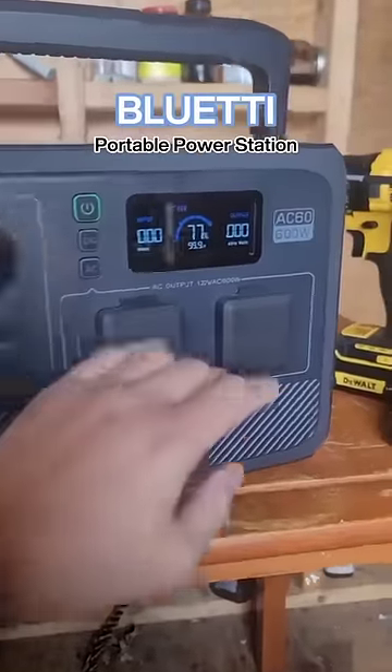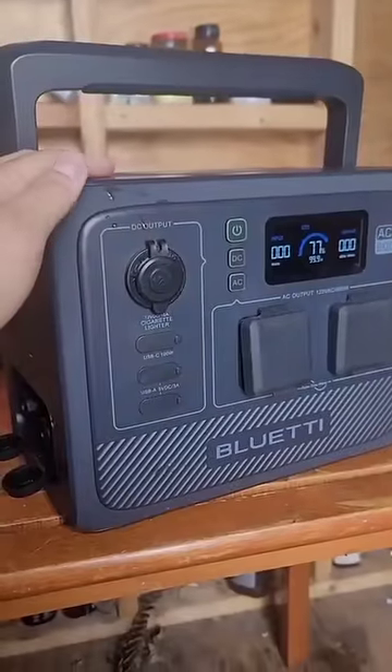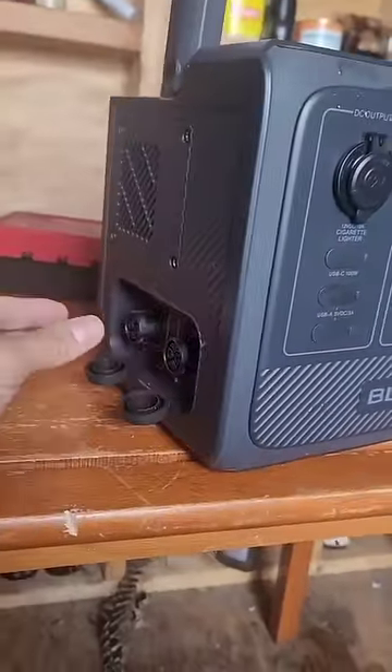This is the new Bluetti AC60 power station with 600 watts. One really interesting feature is it has two expandable battery slots.